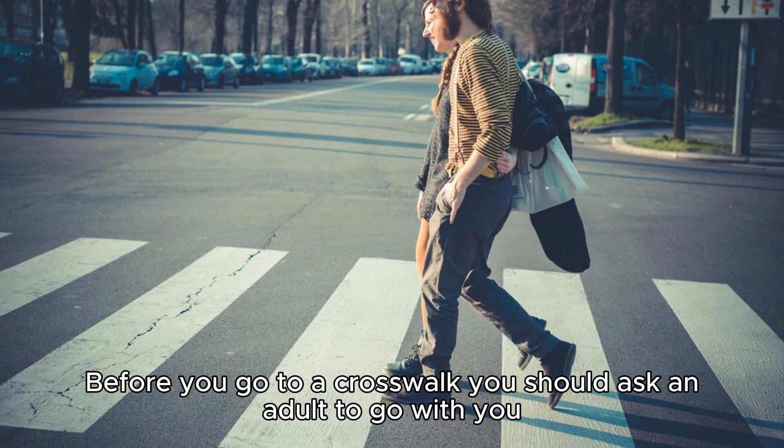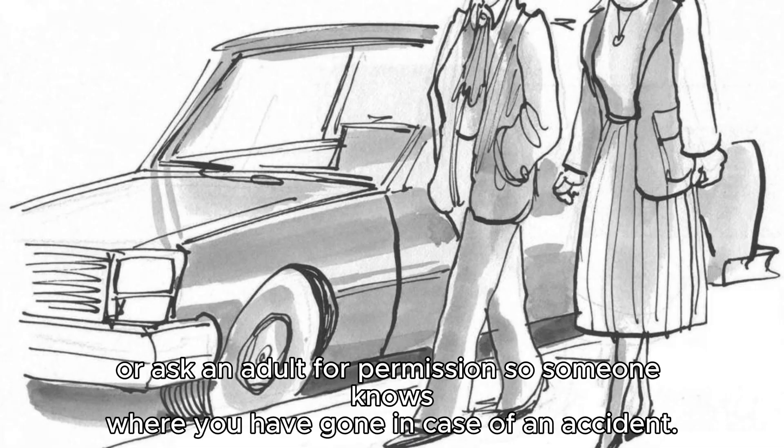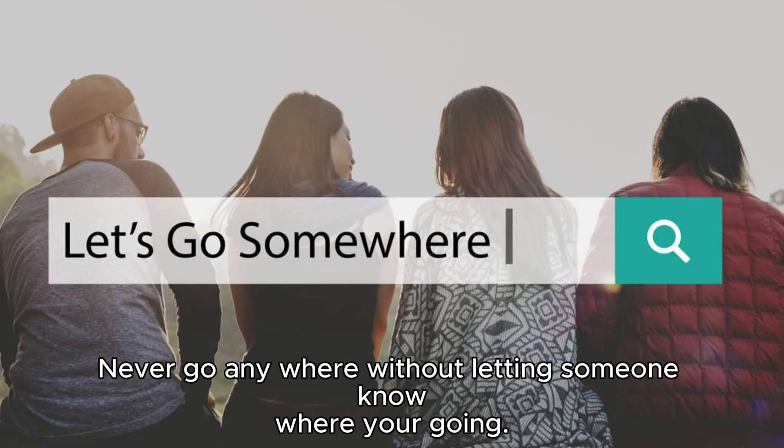Before you go to a crosswalk, you should ask an adult to go with you, or ask an adult for permission so someone knows where you have gone in case of an accident. Never go anywhere without letting someone know where you're going.